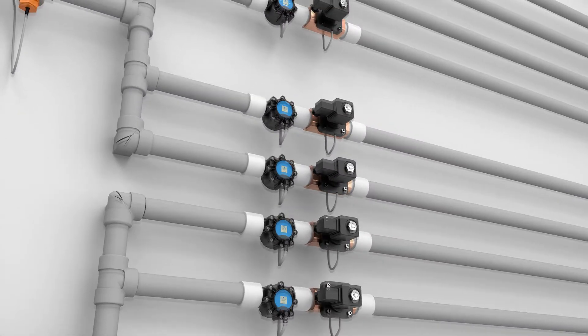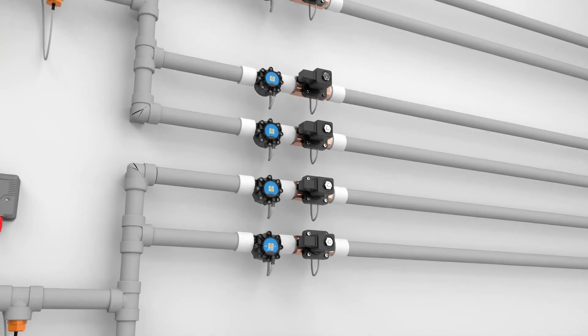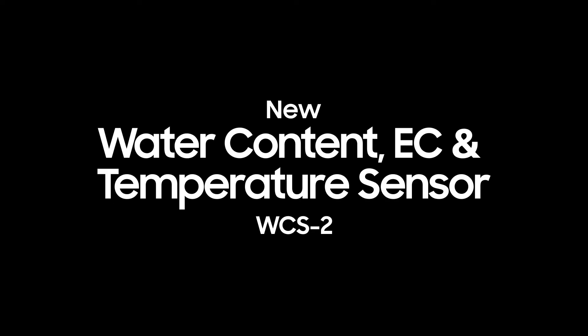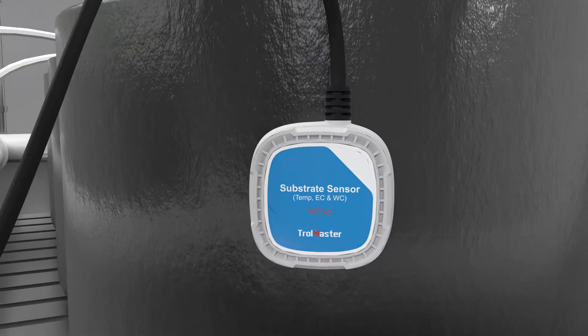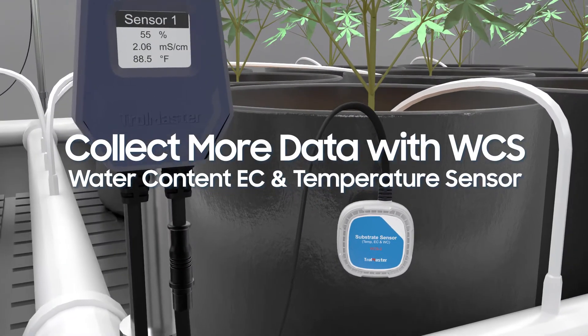The DFM-1 sensor can also be used for future functions and may include the ability to sense water leaks and/or line blockages. The innovative WCS-2 brings you a simple and effective way for grow medium monitoring. Other than water content percentage,